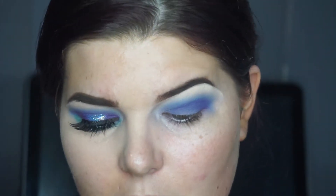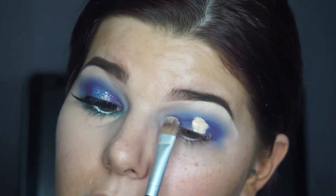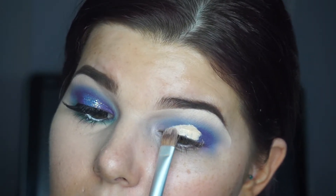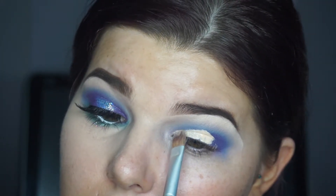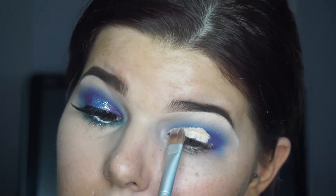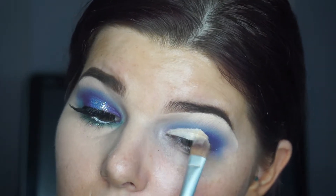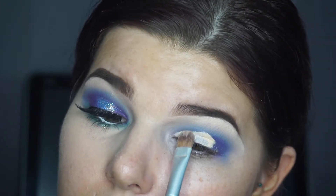To cut my crease I'm going back in with that Maybelline Master Conceal and putting a bit in the middle — I look up so I can see where it folds, and I just slowly pat it around. I really like this concealer because it always feels sticky enough that I can pull my skin out with it, so I know where I'm going.